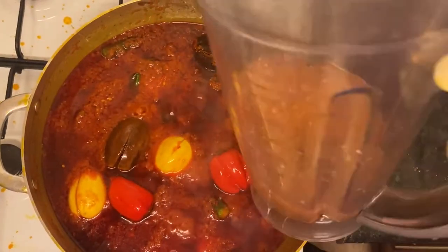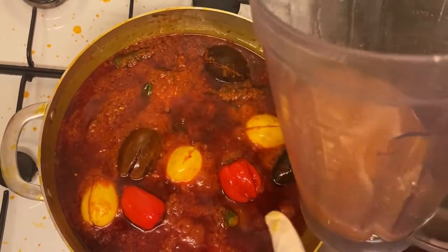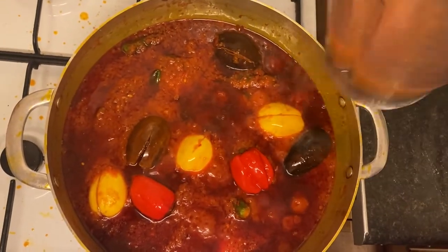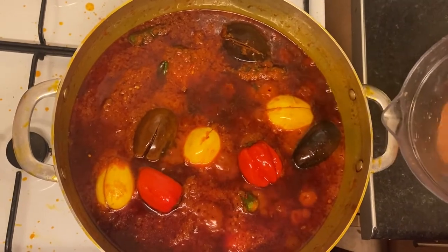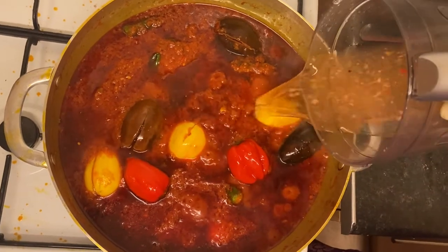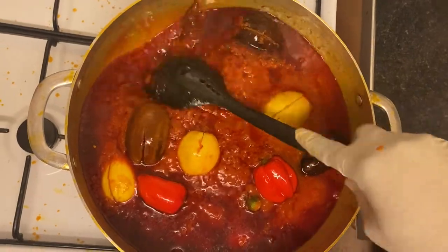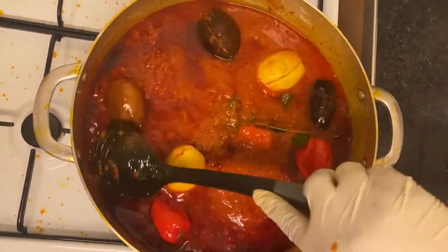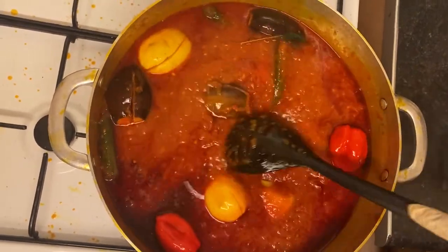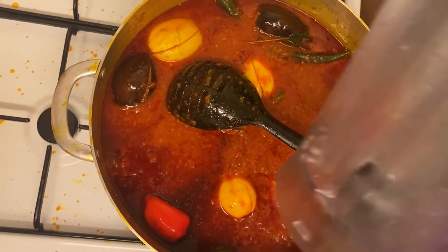That's the water I used to blend my onions and pepper — I rinsed the blender. So that's water. I'm going to add just a little bit of water, because my fish is already grilling and already cooked, so I don't need much water. I just need enough water to help cook my vegetables. About half a cup of water is fine.